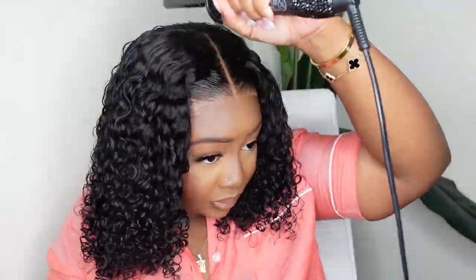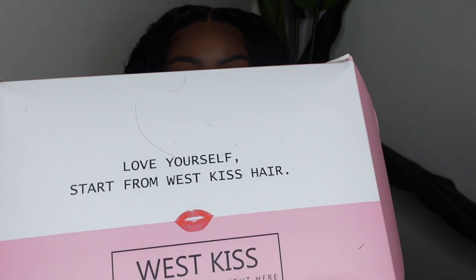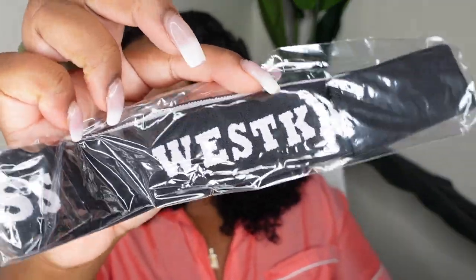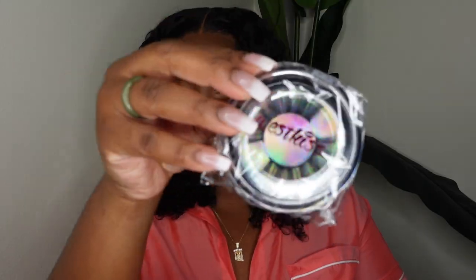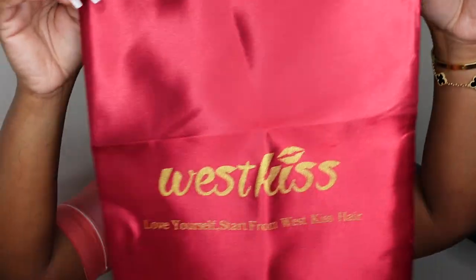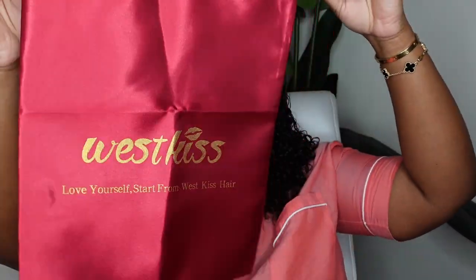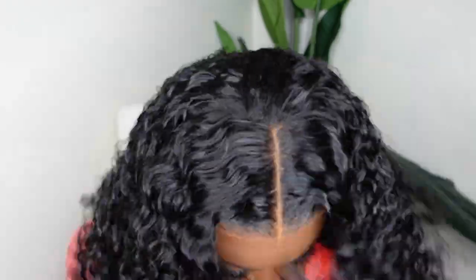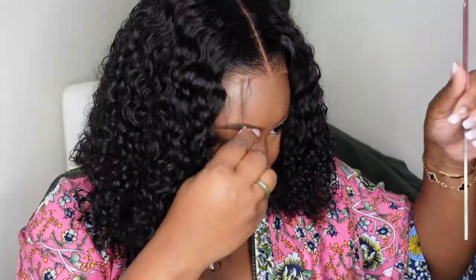Here is the packaging from West Kiss — this is their OG packaging, and I love that because it's so nostalgic. Inside, they included a baby hair brush, lashes, a melt belt, a pack of wig caps, and a dust bag which you can close up really nicely to store your wigs. And here is the wig itself.